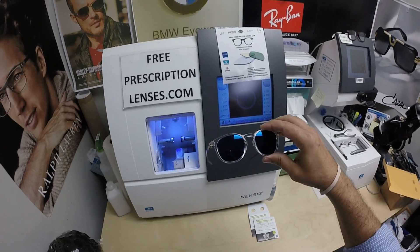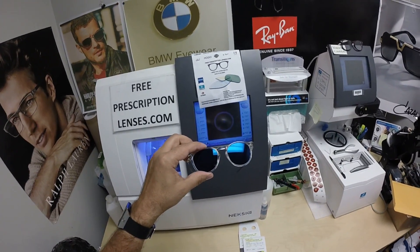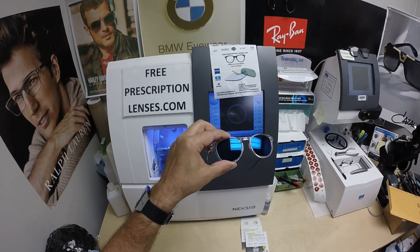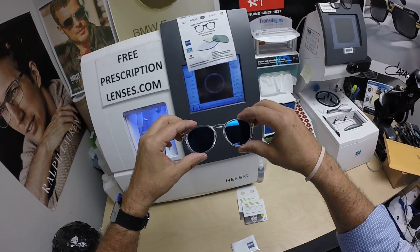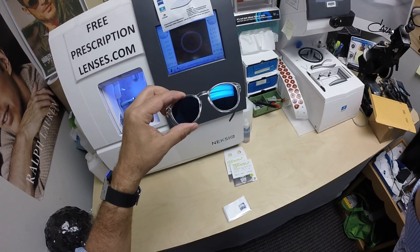I can do a line-style bifocal, the invisible bifocal, or any prescription — just holler at me if you need me. Justin, thanks again for the purchase of the PhotoFusion Extra Gray with the Blue Flash Mirror. You can get this in silver, gold, green, blue, or red. Hopefully everyone has gotten a chance to see how I bring that loving feeling back to glasses. Thank you.